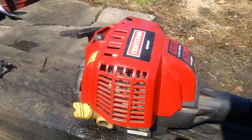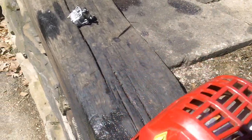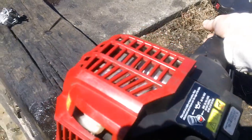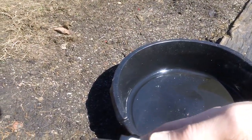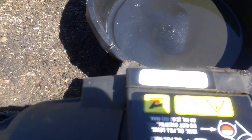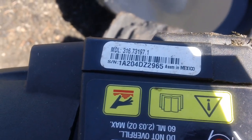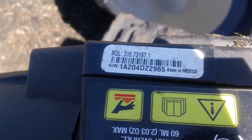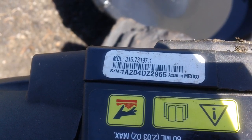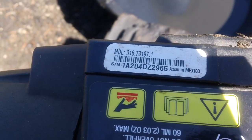We'll give you a shot of the actual model number and serial number here. Let me flip this around and zoom in for you. Model number 316-731-97.1 with a serial number starting with 1A. There's your model number and serial number.